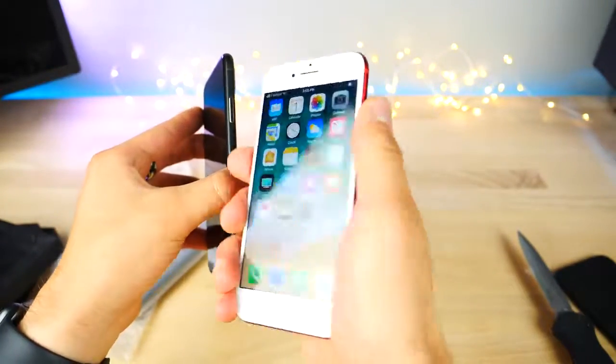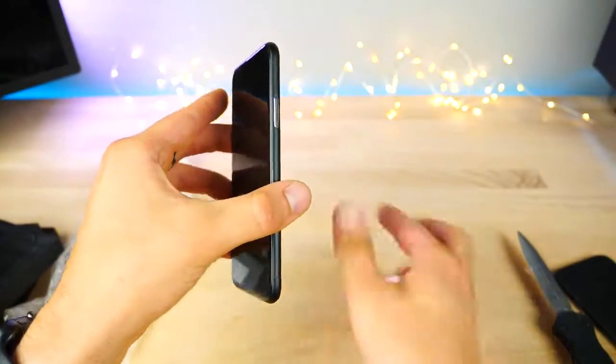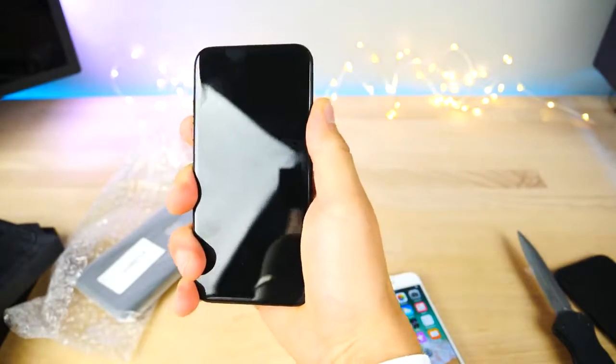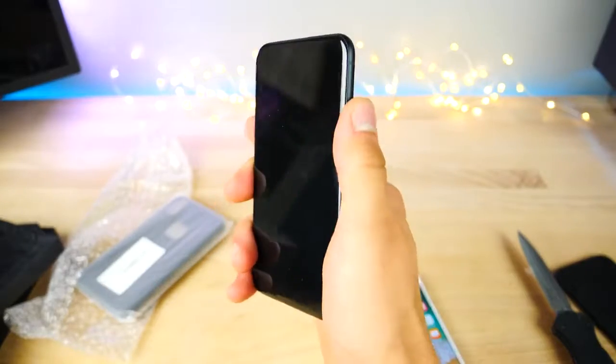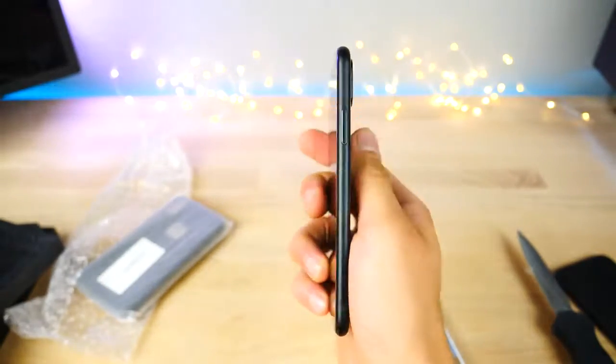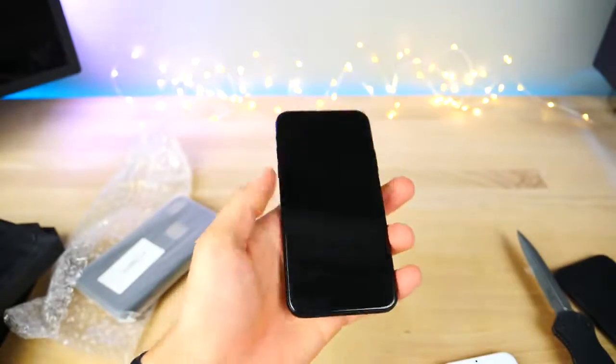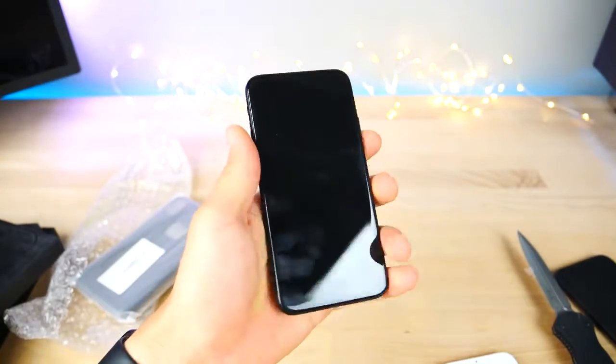The power button is longer as it was rumored to be, and the placement is a little bit lower. Holding the iPhone 7 it's pretty comfortable — and on this one your finger sits right on it, lands right on it. Thickness wise we will definitely need to test it, but it feels like a very comfortable device to hold.